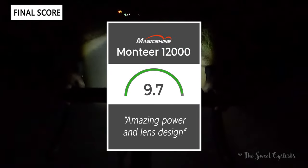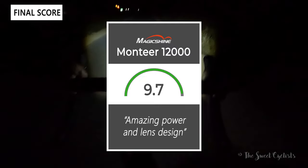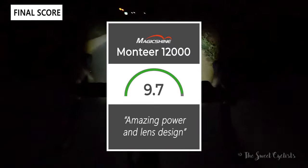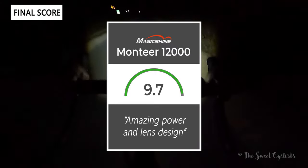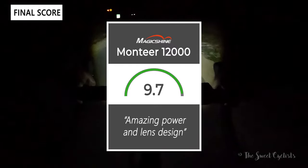Taking everything into account, the Montiere 1200 earns a 9.7 out of 10. It's an amazing combination of power and great lens design, and it's great to see Magishine implementing sharp beam cutoffs at this power level so you can actually use this light effectively on both the road and the trail.